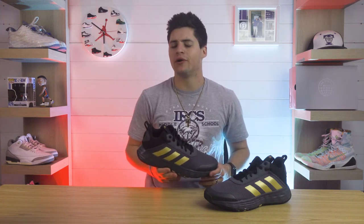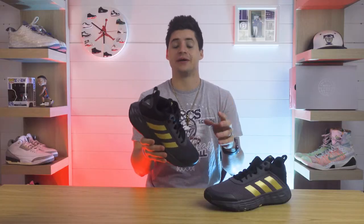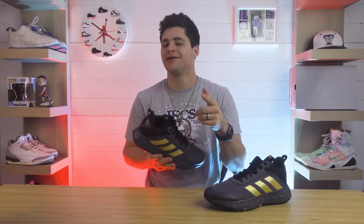Should you buy the Adidas Own the Game 2.0? First off, that is way too long of a model name — there's like no spaces in it. But at only $70, it doesn't get much cheaper than that. Let's do it.